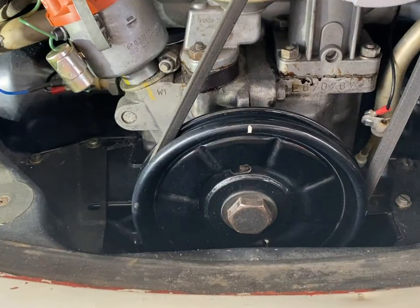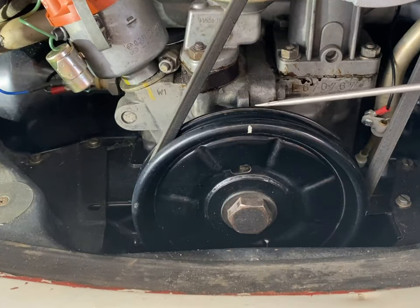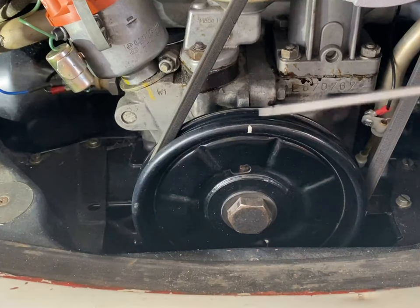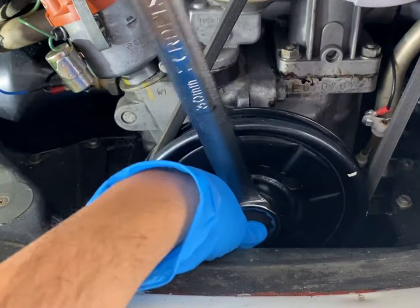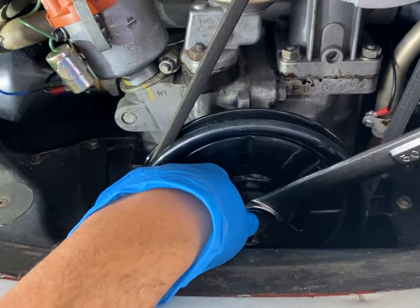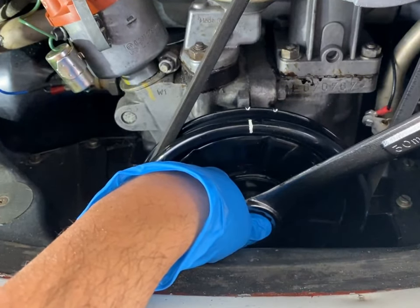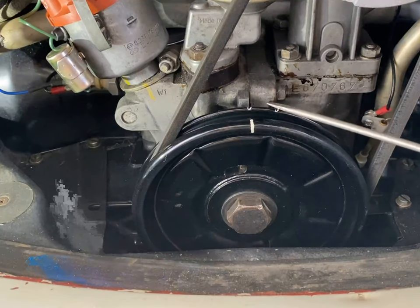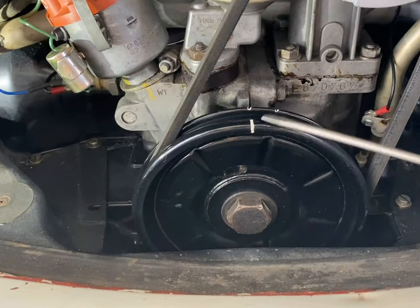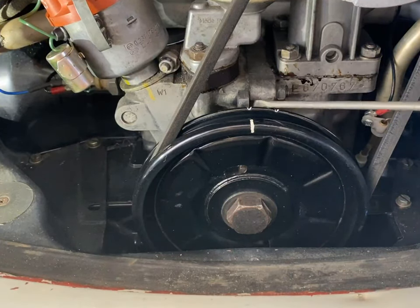There are no notches on this side of the pulley, so this is not the correct mark — I have to turn around 180 degrees. Now you can clearly see where I marked my notches, and it's also marked for timing and valve adjustments, and all that lines up with that split on the crankcase.